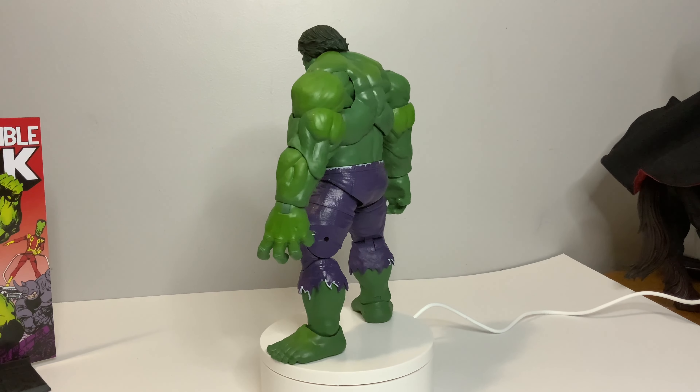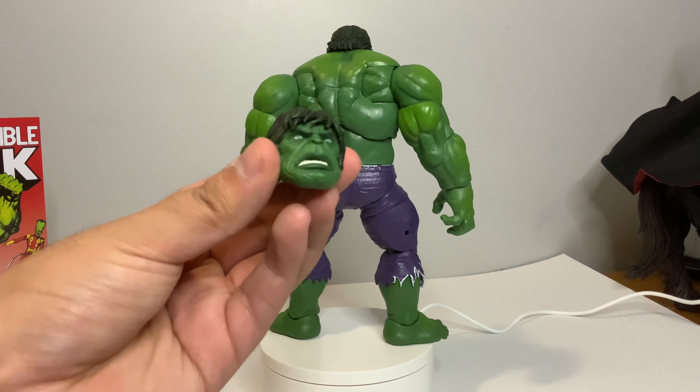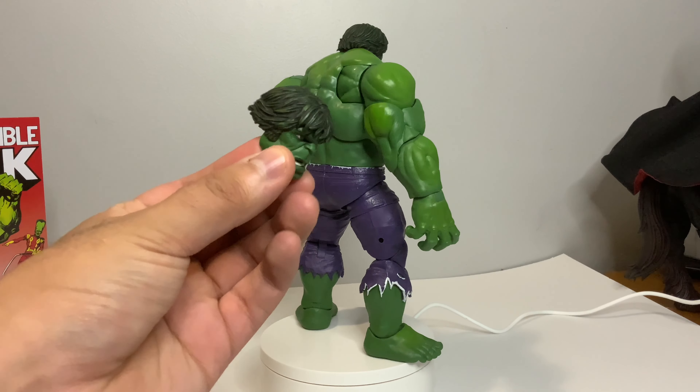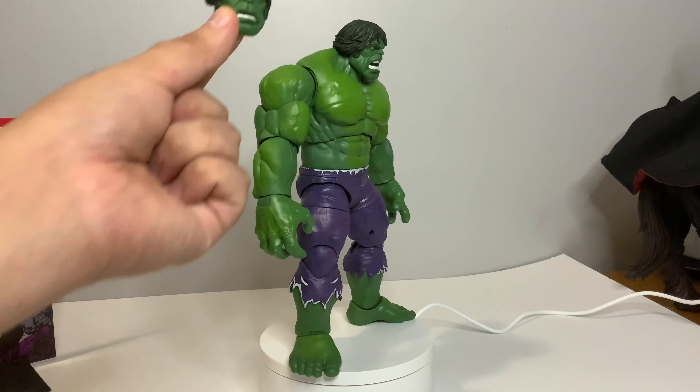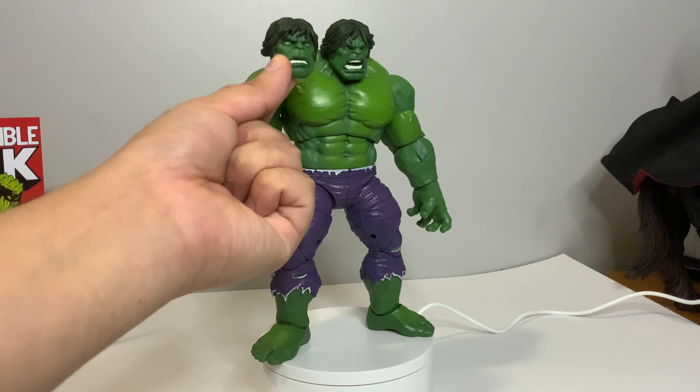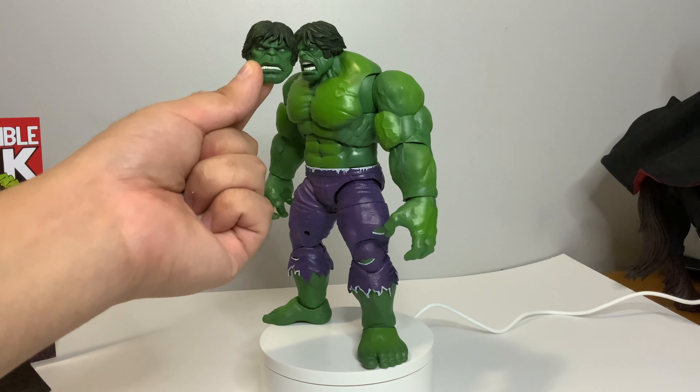Moving on to other accessories, we do get this alternate head sculpt. He has more of the shag hair and we have some nice green paint on there. Comparing the two head sculpts, they're both angry because it's Hulk, but one's more wide open and one's more closed.